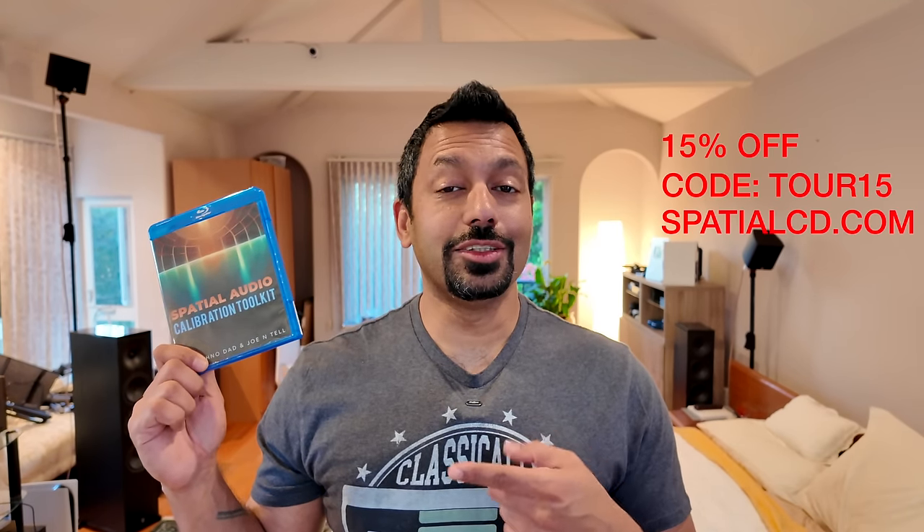Now I do want to let everybody know that we are having a holiday sale on the spatial audio calibration toolkit. So make sure you pick this up. Use the code TOUR15 so you can get 15% off your order while supplies last.